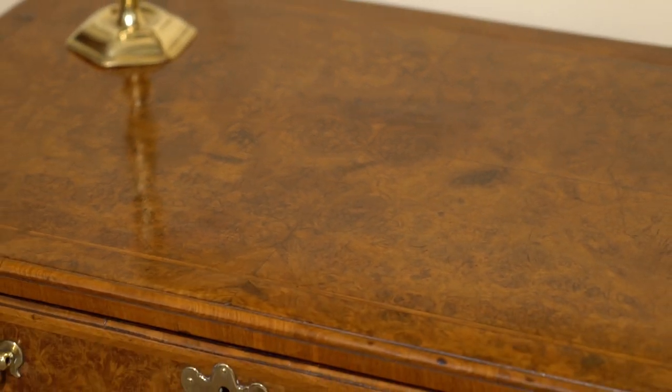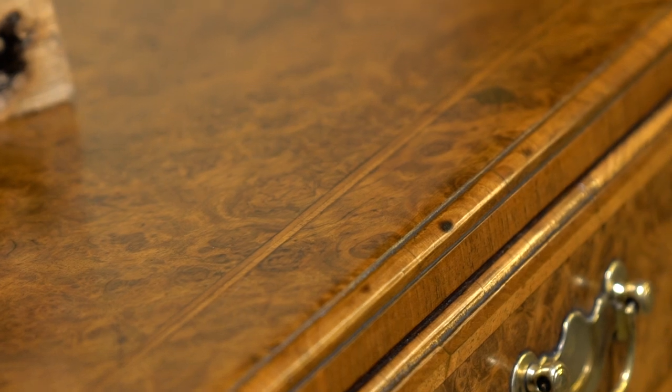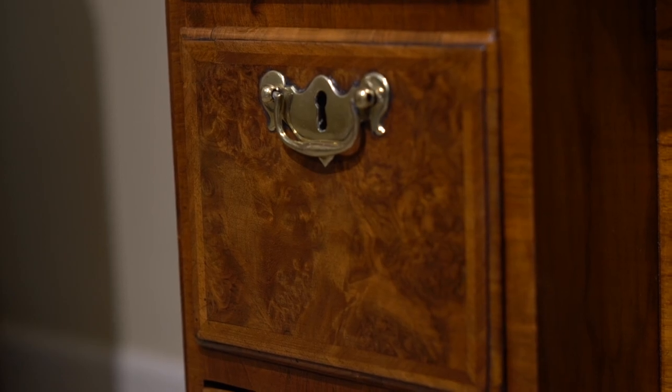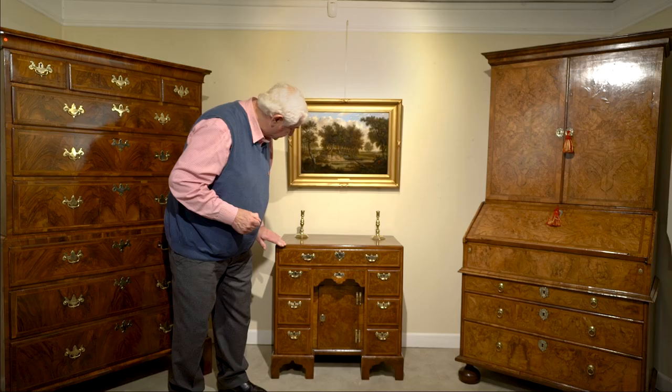We also have feather banding — as we call it — or chevron banding as it's sometimes known, which goes around the top and is also around all the drawers and the door there on the central cupboard. This has what we call a caddy top, where the top of a piece of furniture does not overlap the sides but has this moulded edge going all the way around it.